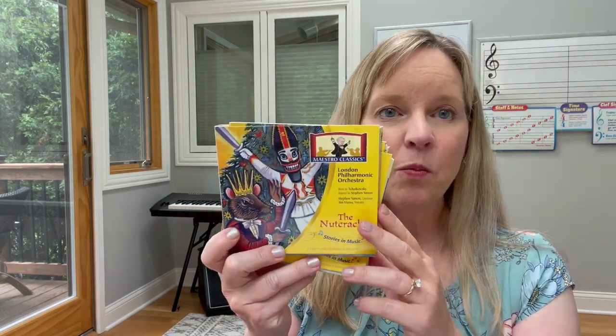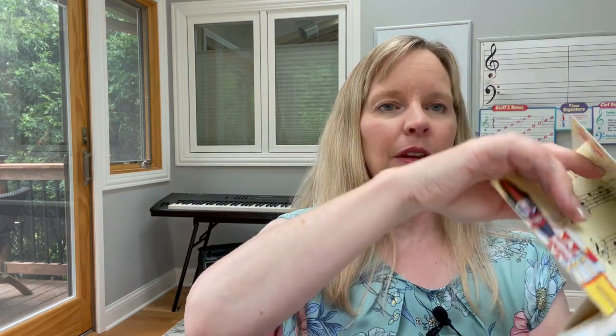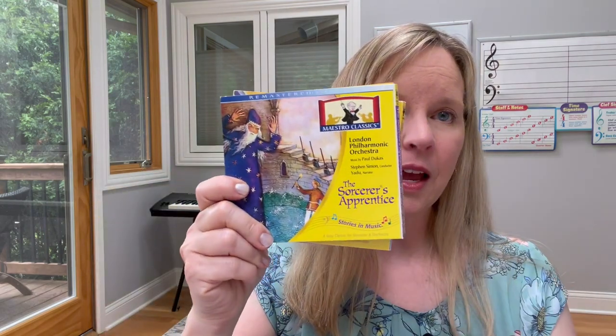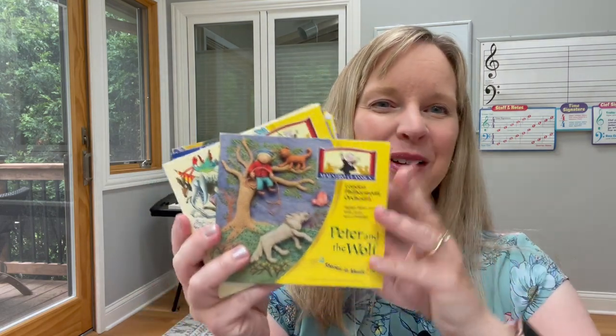Let me show you a few music appreciation resources. I love these CDs from Maestro Classics — they come with a little activity guide with explanations and different activities, and they also have MP3s. This one is Tchaikovsky's The Nutcracker, this one is Dukas' The Sorcerer's Apprentice, this is Saint-Saëns' Carnival of the Animals, and Prokofiev's Peter and the Wolf — and there are more too.